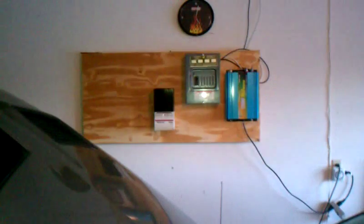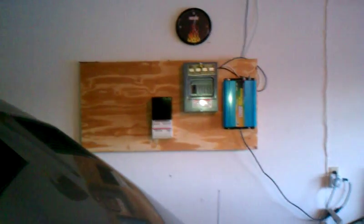The Earth Killer and the Earth Saver. Alright, I'm going to install the inverter and I'll do a short video of that.